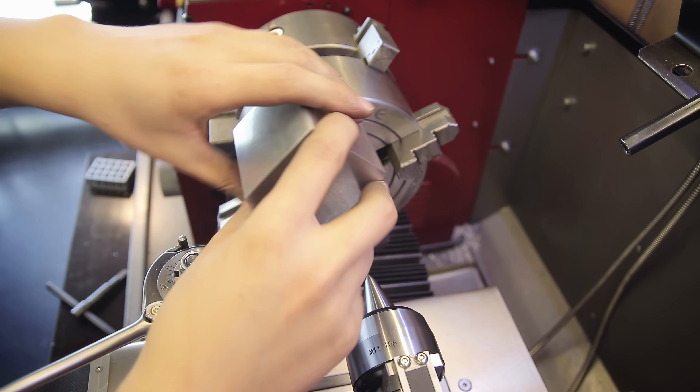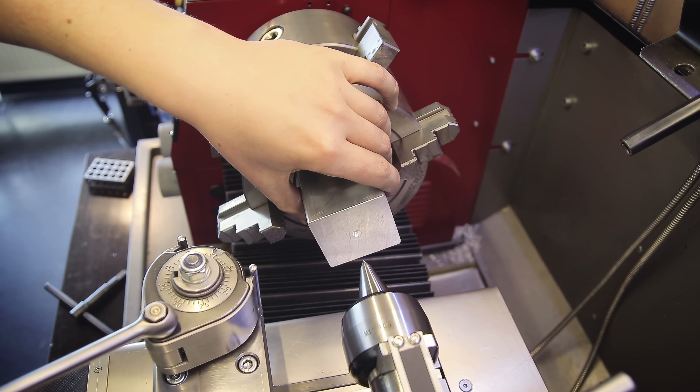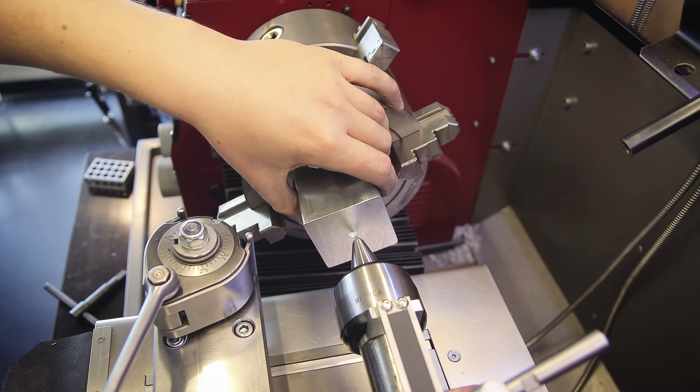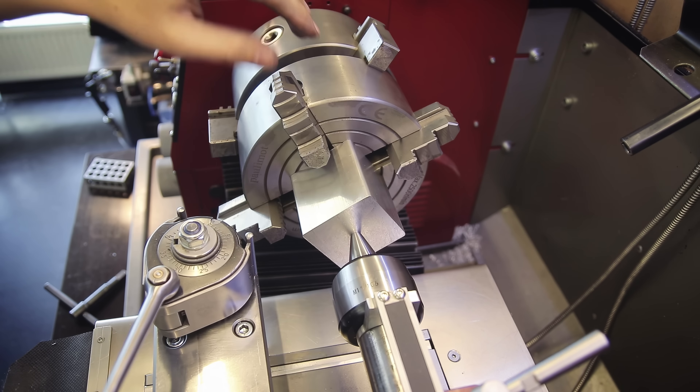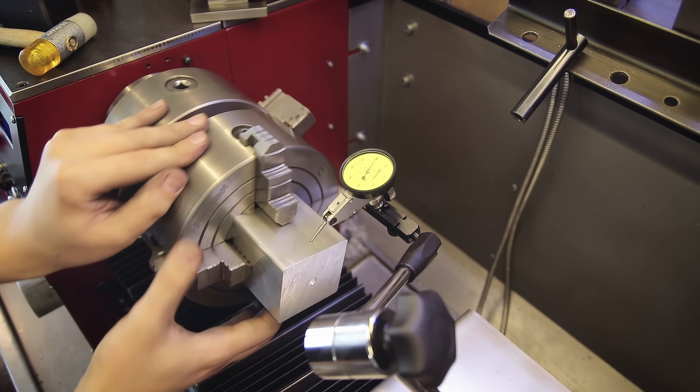I'm not facing the other sides because I measured the stock and checked the squareness before starting — since aluminum stock is really quite accurate I decided it's good enough as-is, and this way I save myself a ton of work.